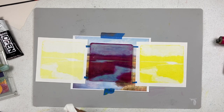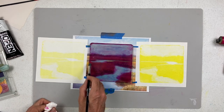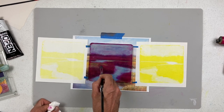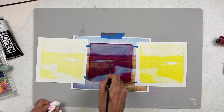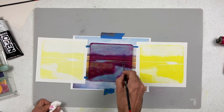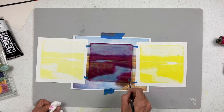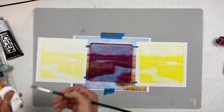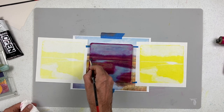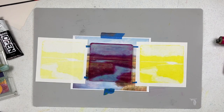I'm going to do something else as well — take just the highlights of the grass and use my brush to remove some of this magenta to create some texture. Not everywhere, but mostly on the tops of the grass and a little bit in the background. Once that's done, I'm ready to print.